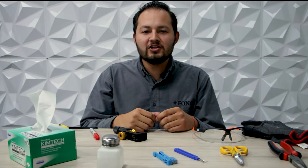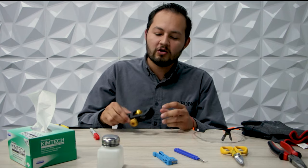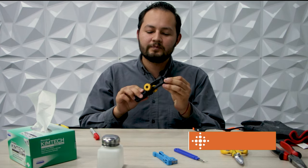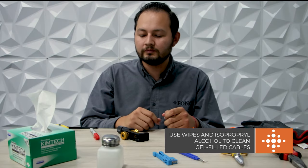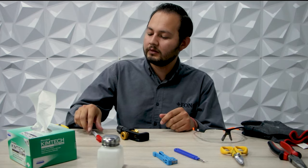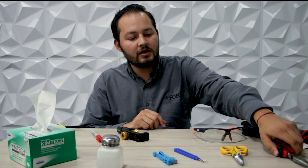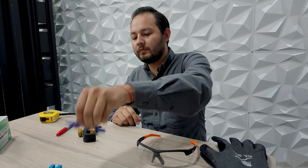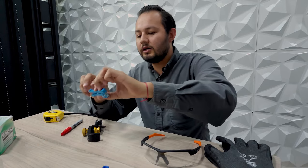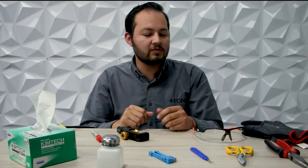Now I am going to show you the tools we are going to use for this process. First of all, we have our Miller ACS tool — we did another video where we use this tool, and you can watch it by clicking the link in the description below. We also have a marker, a flexometer, some pliers, aramid yarn scissors, a seam ripper, a loose tube slitting tool, and last but not least, some safety gear.